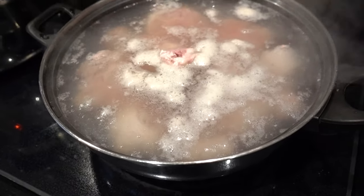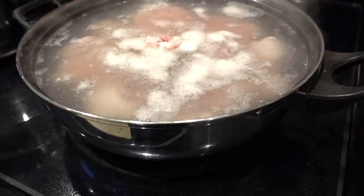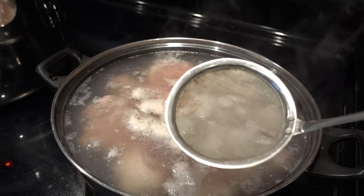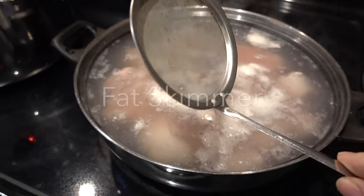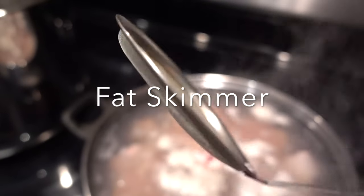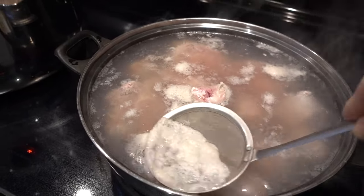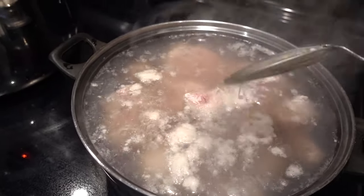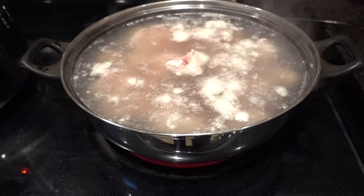All this foam is the impurities coming out of the bone. I'm not going to skim it just because I'm going to be tossing this water out. But I'll show you what I use when I do need to skim — it's a little mesh skimmer I purchased from our local Chinese supermarket, TNT. All you do is skim the foam out without removing excess broth, so it's better than a ladle, which sometimes takes out all the broth. I'm not going to use it for this round since I'm tossing this water.